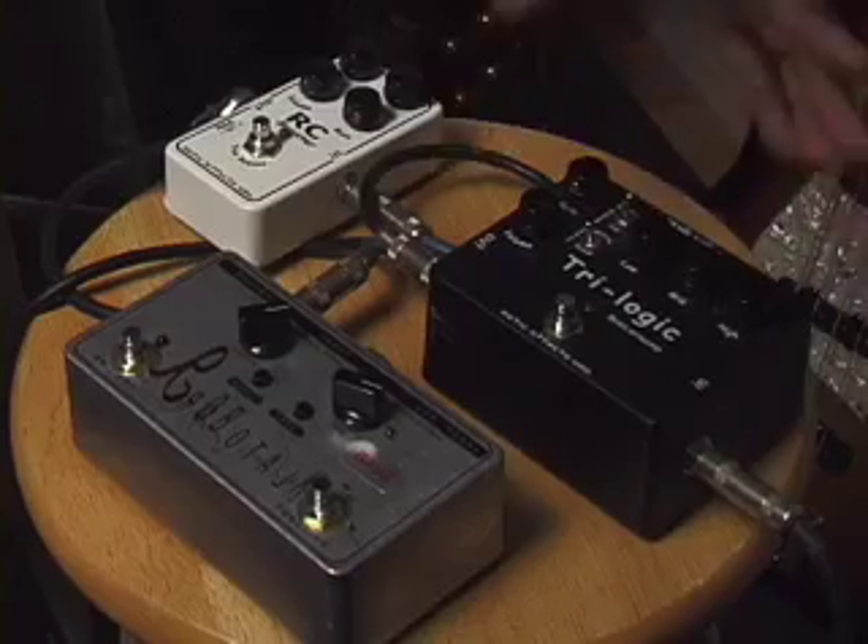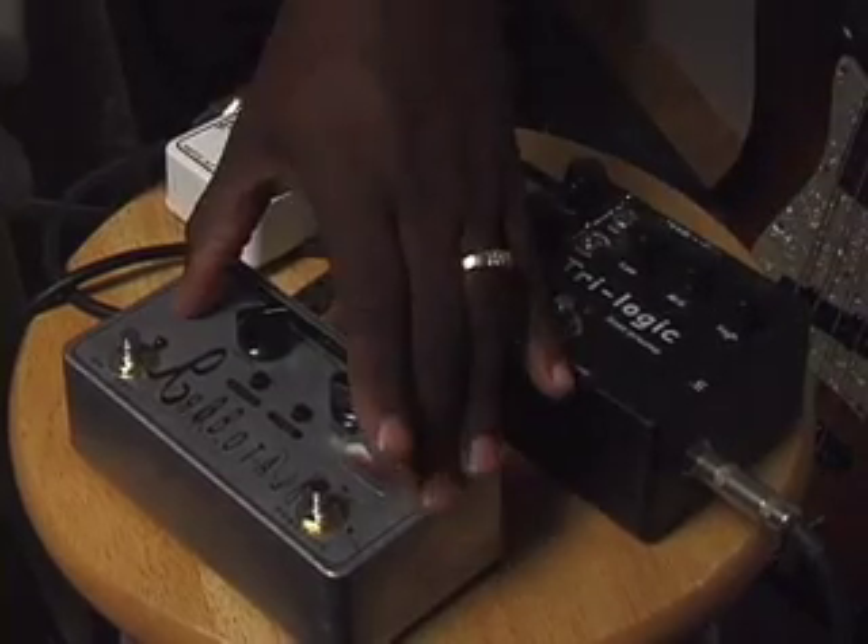So once again: Trilogic bass preamp, RC booster, and RoboTalk envelope follower and random arpeggiator, all from Exotic. I'm Larry Kempel. I love them — try them out. You'll love them too. Thanks a lot now.